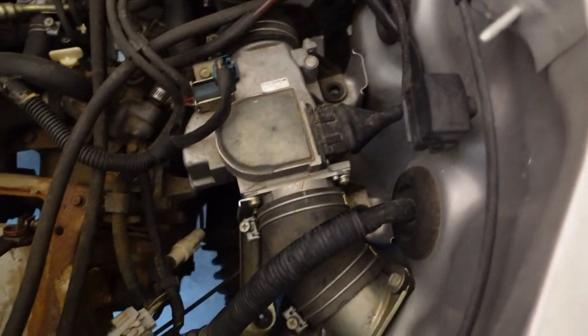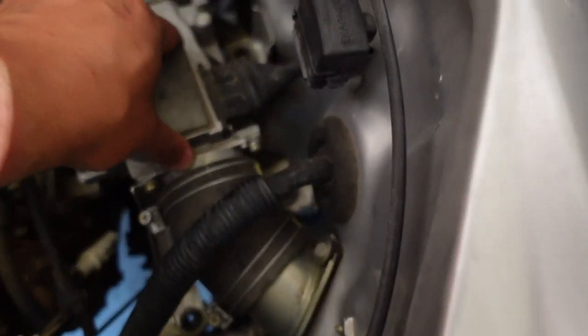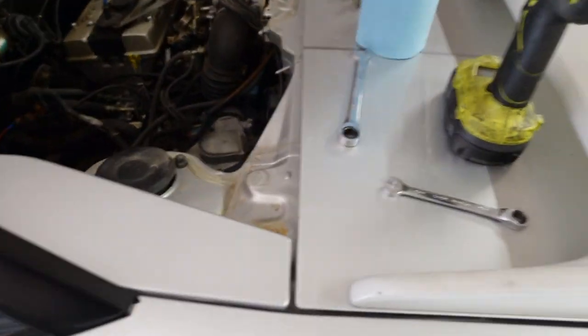Right now I'm removing the mass airflow sensor, which is this big block here — there's a bolt there, bolt there, and a bolt there. There's this kind of bracket it sits on. I'm assuming once I do all that and remove these little couplers that hold everything together, it should just come right out, but I guess we're going to find out.